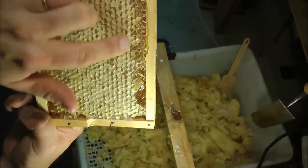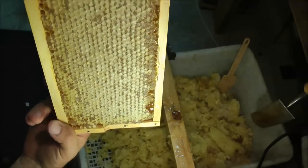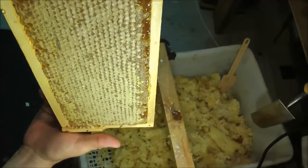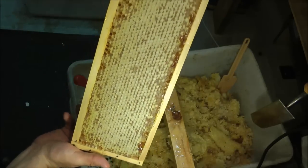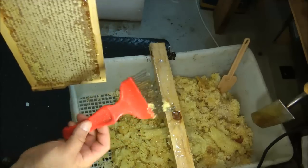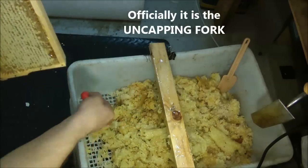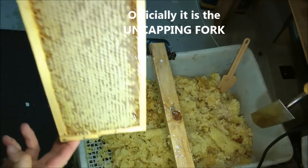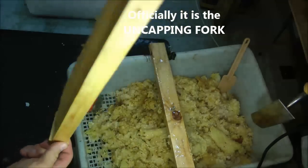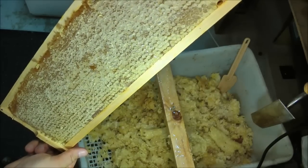Areas where the capping lies directly on the honey will not be able to be opened up by using a heat gun, so you'd either have to follow up with one of these tools — which is your scraper, or one of these uncapping forks. I'll put the name in the description. But essentially it's supposed to be quick and easy.